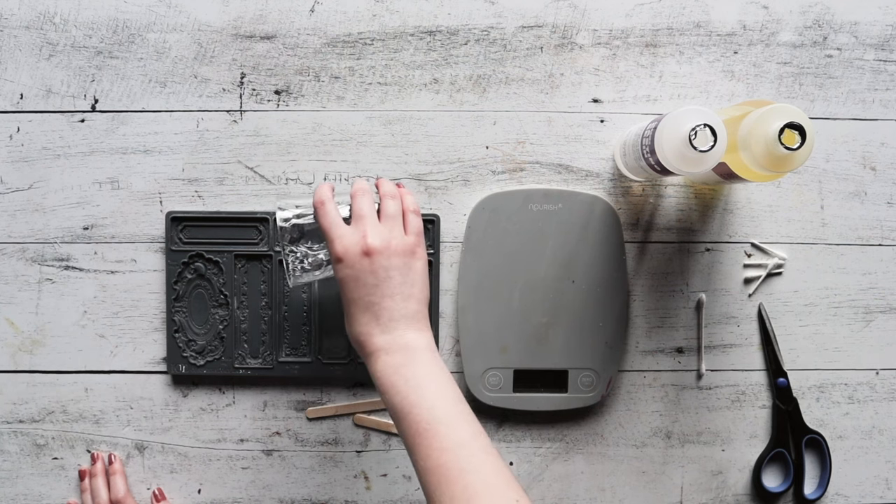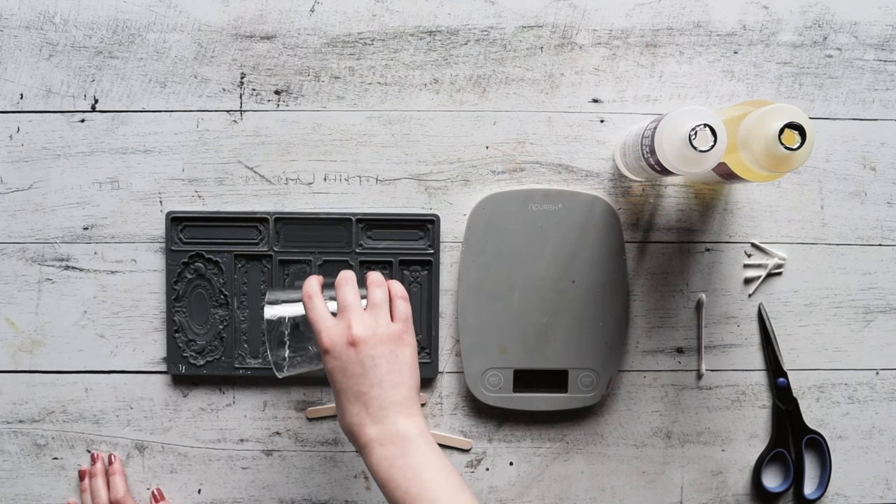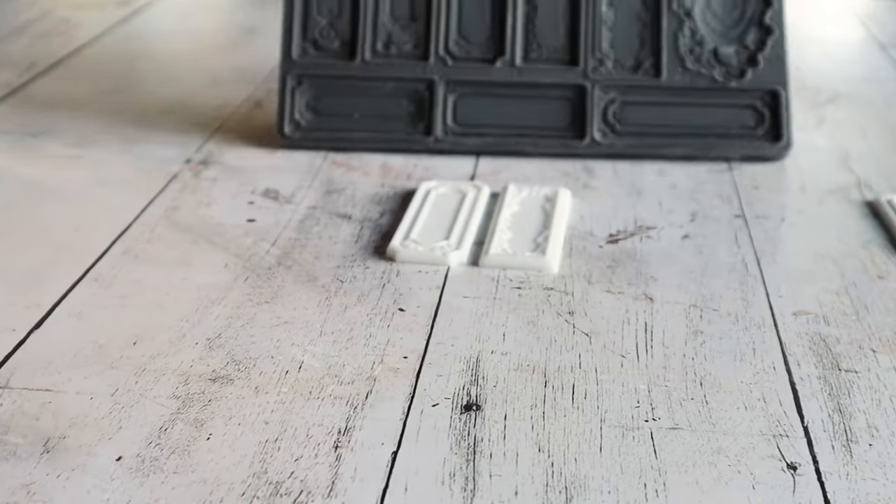Make sure that you mix very, very well or else it will not set correctly. We just used a regular kitchen scale and a calculator so that you won't have any leftover resin and you won't have to waste any.